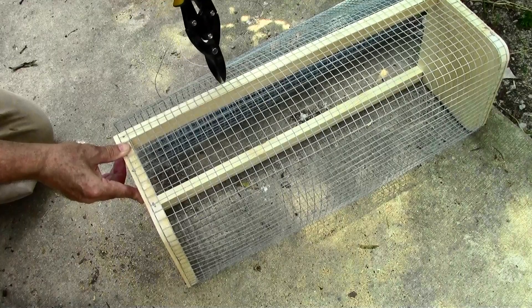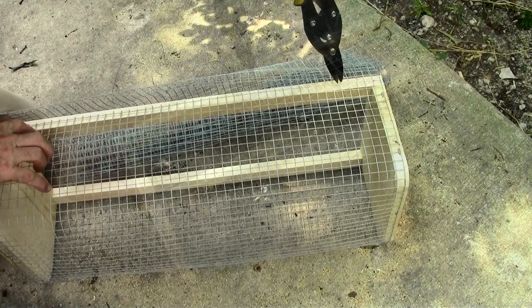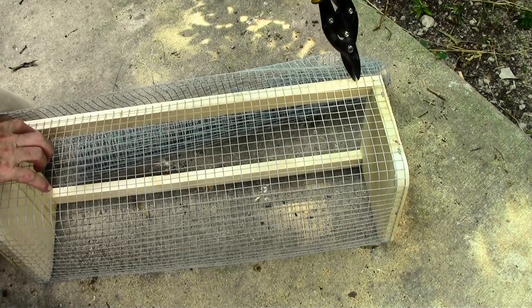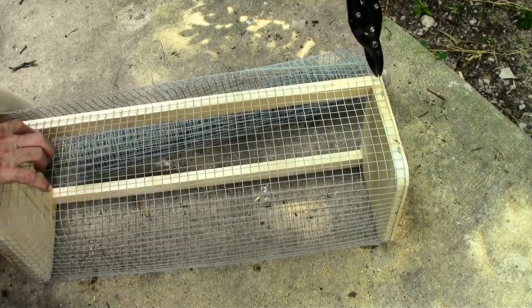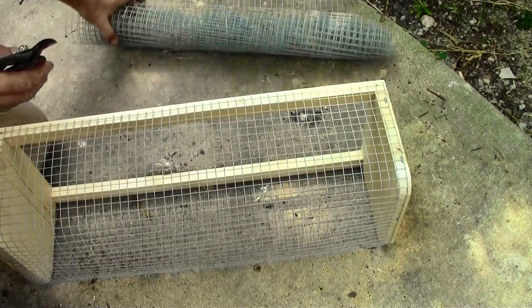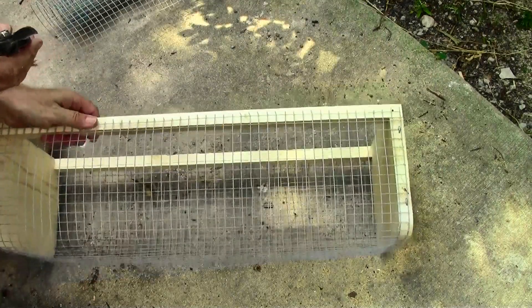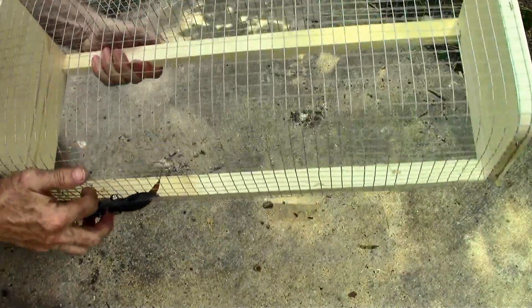Once it's all nailed on, we just clip off the wires to the proper length. Half inch netting, 24 inches long — that's a lot of clips to do one at a time. And there we go — that's the shape of the basket, so far, so good.